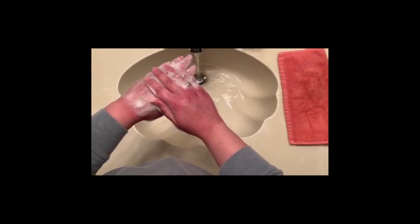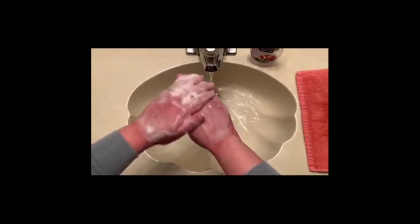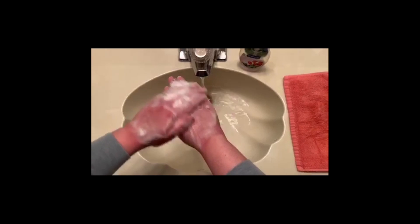Rub the top of the other hand with palm for five seconds. Five, four, three, two, one.